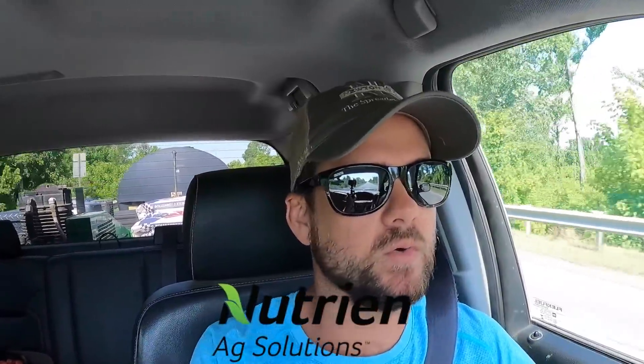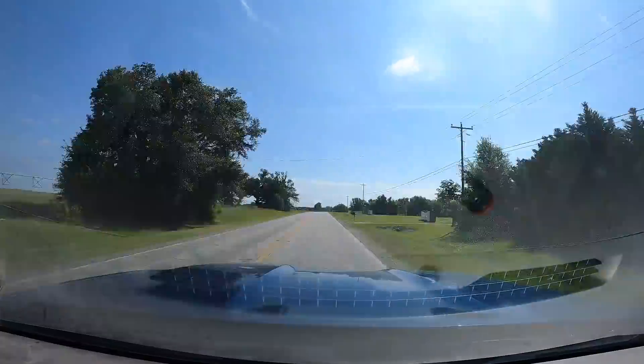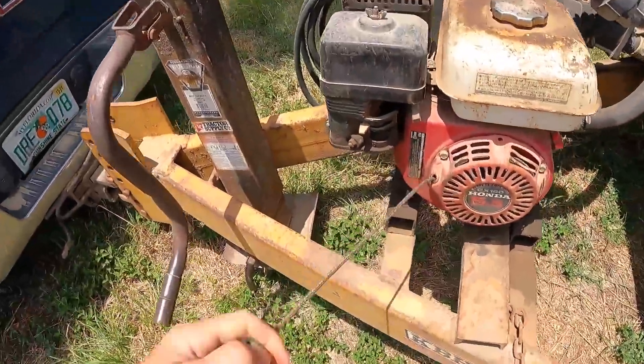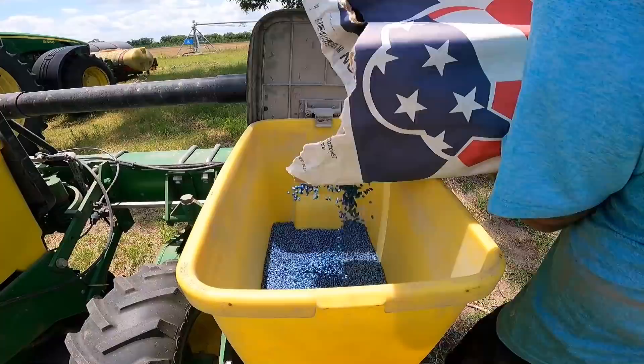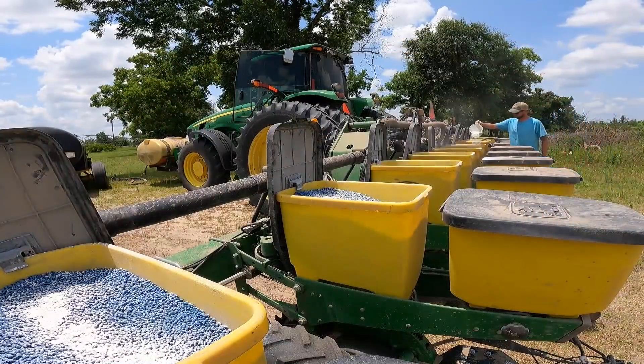I'm headed to Ag Nutrient up here to get us some more fertilizer, some pop-up in our tank to start planting cotton. We're back - we got the pop-up. That tank is full, so I'm about to start filling up my hoppers. We're planting NextGen 5711. We got it all loaded up, got the seed talc on it. Finally, time to start planting.